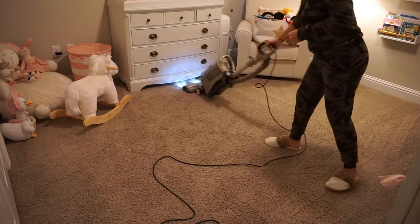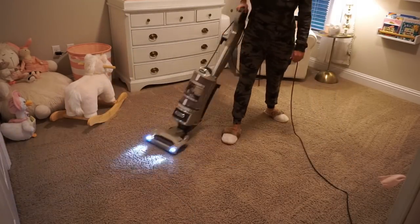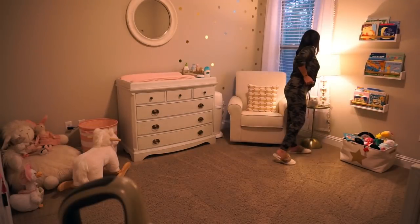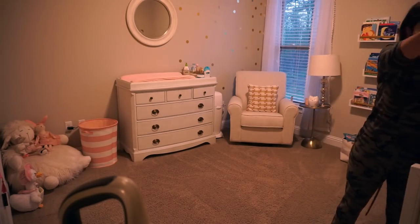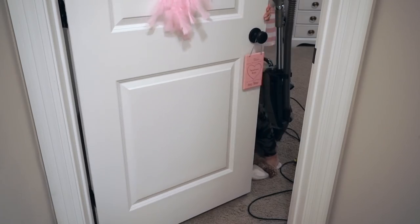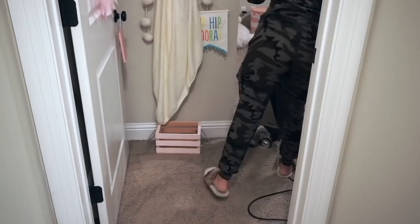Seeing those lines on the rug really brings joy to my life. Just when I thought I was done I realized I didn't clean the baseboards in this area, so I went ahead and wiped them down and vacuumed that little spot too.